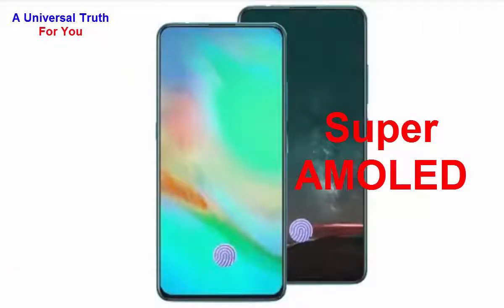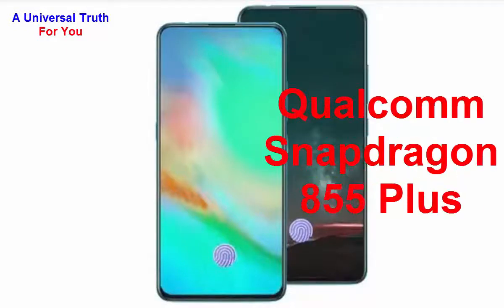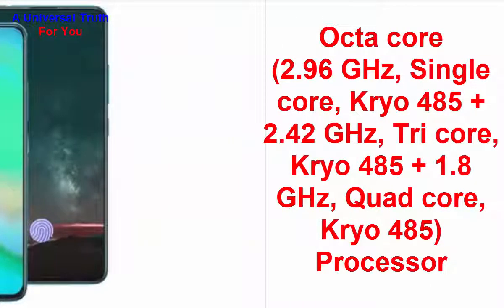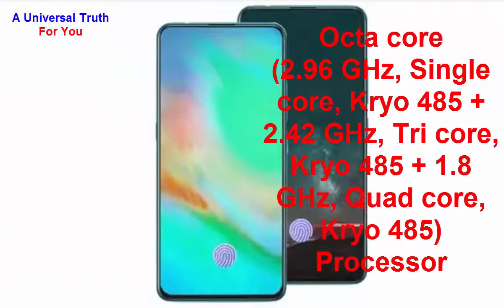Now let's go for its performance. The chipset used in this smartphone is the Qualcomm Snapdragon 855 Plus. The processor is an octa-core — 2.96 GHz single-core Kryo 485 Plus, 2.42 GHz tri-core Kryo 485 Plus, and 1.8 GHz quad-core Kryo 485. The graphics processor is the Adreno 640 GPU.